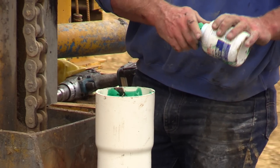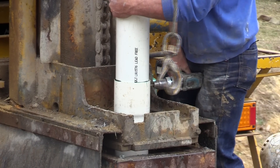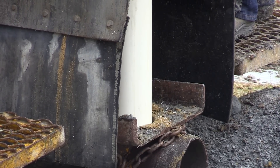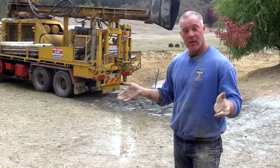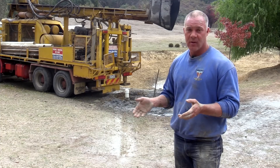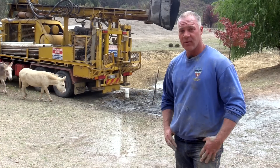Cheap casing is made of quite inferior materials. It doesn't conform to Australian standards and it's very, very brittle — it's quite thin. In a lot of instances it can collapse under hydrostatic pressure. If there's any movement in the ground, it can crush it, and then your pump's stuck in the hole and your bore is basically useless. You've got to get someone in to pull all the casing out, redrill the bore and re-case it with decent casing. So do it properly the first time or just don't do it.